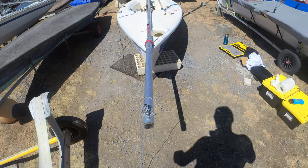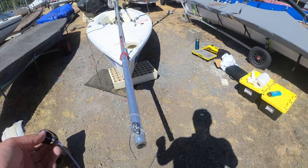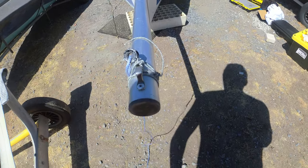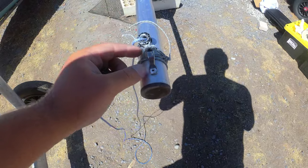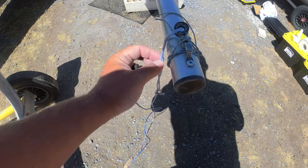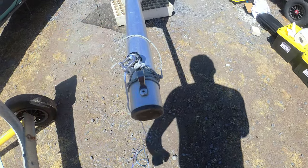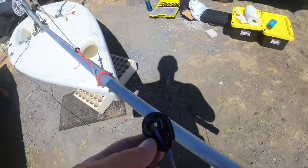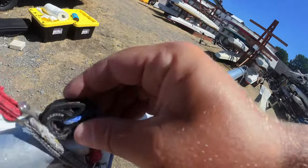Once the pole is attached we can start working on our single pole halyard system. Right here we have just a loop and a pad eye - no big deal, pretty simple. I could probably tie this a lot nicer but I haven't bothered - I'm fine with just a shackle. I'll probably put a stop ball in there to make it a little nicer on the low friction ring, then we thread this through here, which is a bit of a squeeze but it will go.